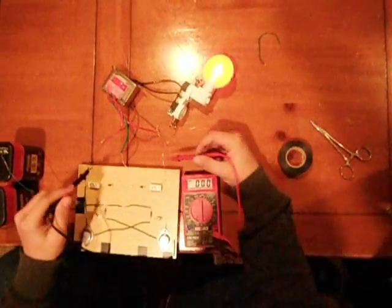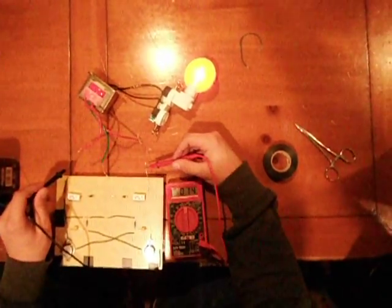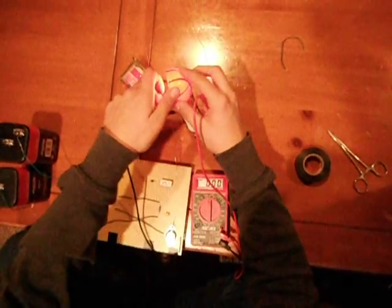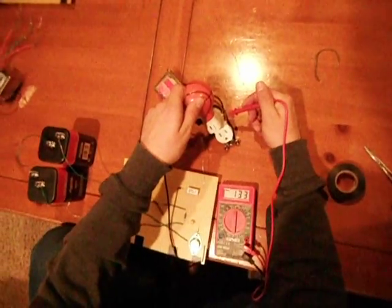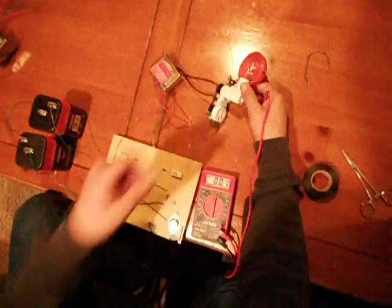I'm going to solder those soon. So it's outputting about 14 volts AC into the transformer. And when I test to see how many volts are on the other side, it's about 104 with the load, and 130 to almost 140 without the load.